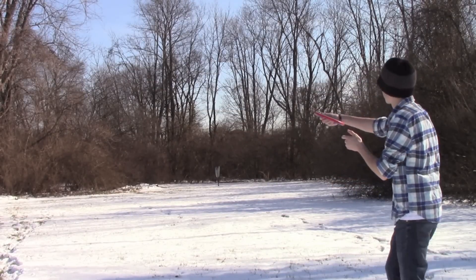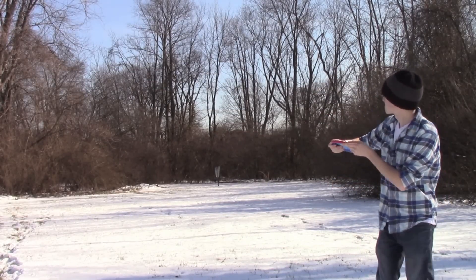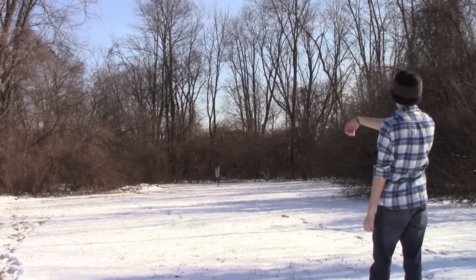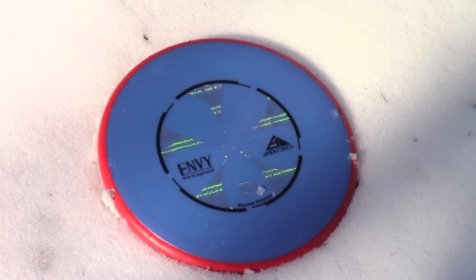I was able to throw a couple upshots, and this was one of the better ones. I threw it on a nice little anhyzer and it sits there and holds it, holds it, holds it, then flattens out right as it goes past the basket.